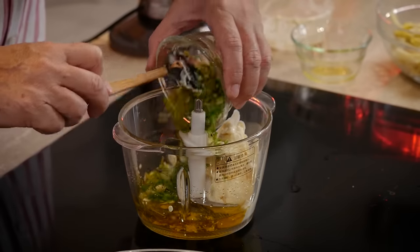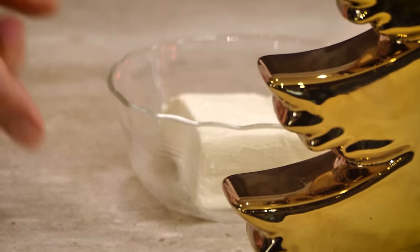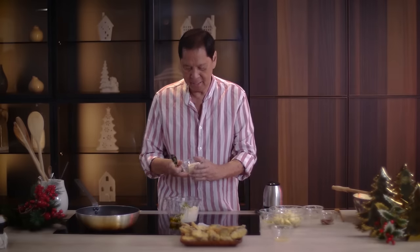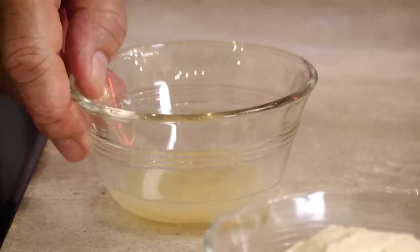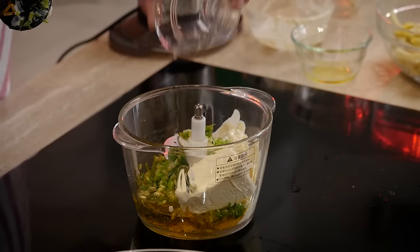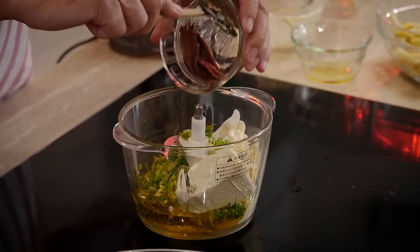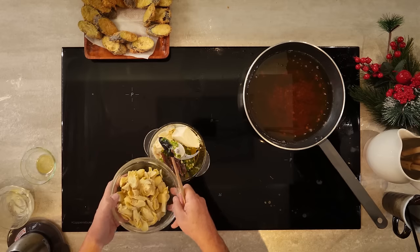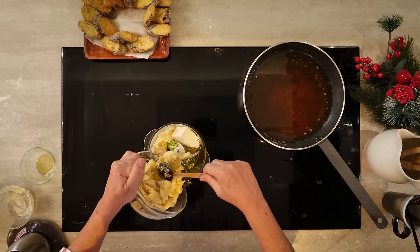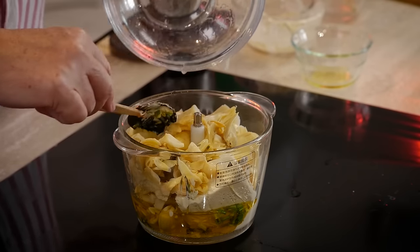Chopped spring onions, cream cheese, lemon juice, and we have some anchovies — you cannot put too much anchovies otherwise it'll overpower the sauce. And artichokes. That's as simple as that.